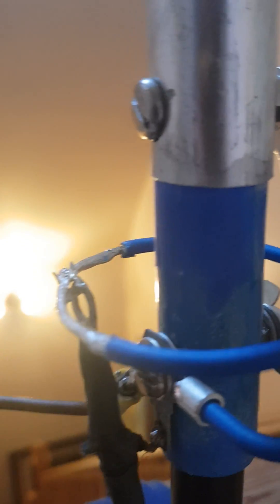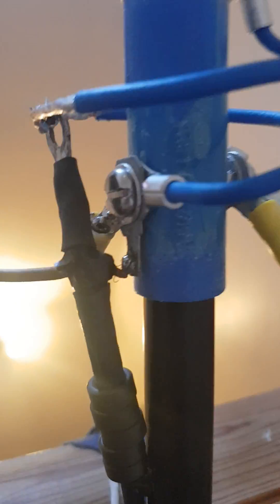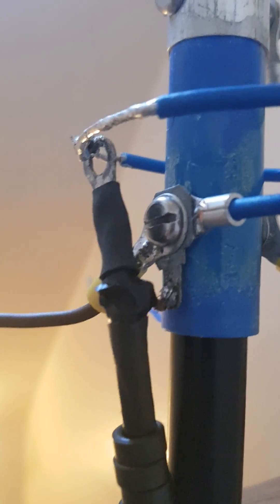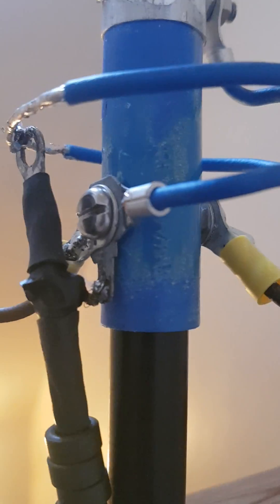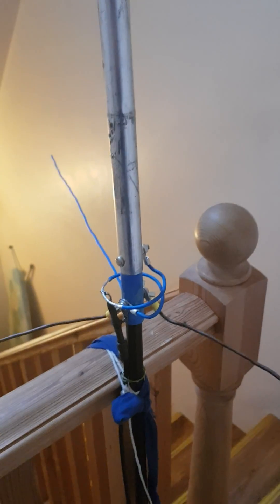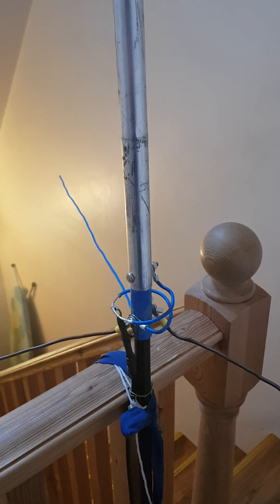That's the detail of the top — the red J-Tron top section connected to the matching coil. The other end is the ground connection, also connecting the radials. Thanks for watching.